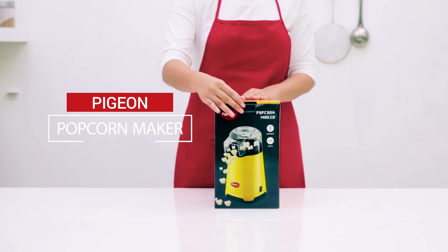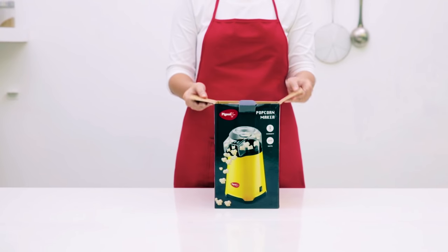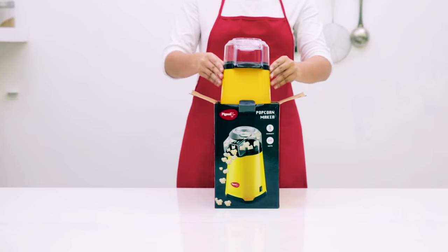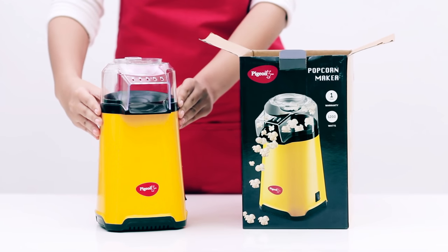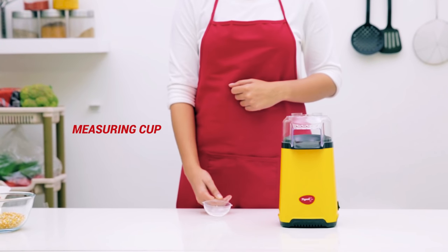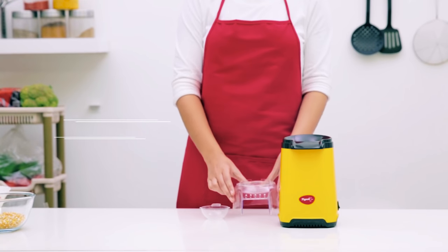Here's a healthier and easier way to make popcorn. The Pigeon Popcorn Maker is made to bring alive the joy of having popcorn at your home. Apart from its simple and beautiful design, even using it is very easy. The Popcorn Maker comes with a measuring cup and a top cover. Let's learn how to use the Popcorn Maker.